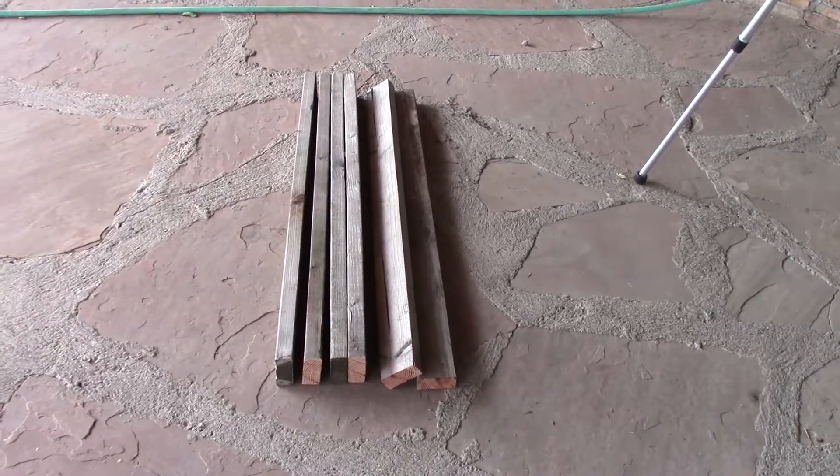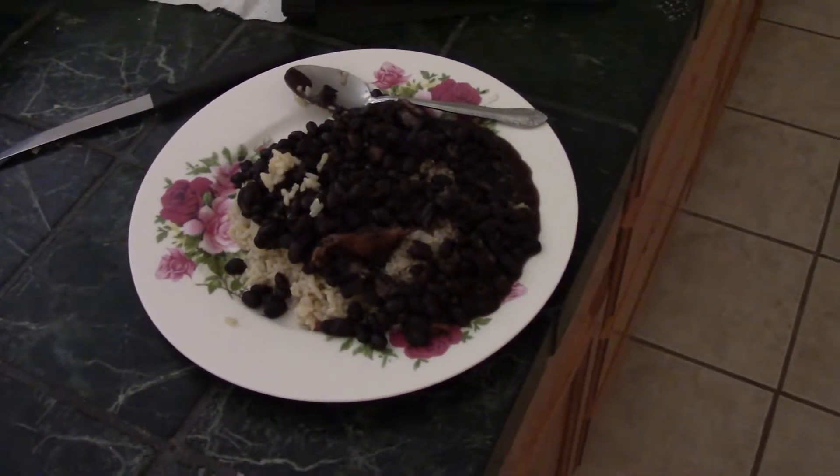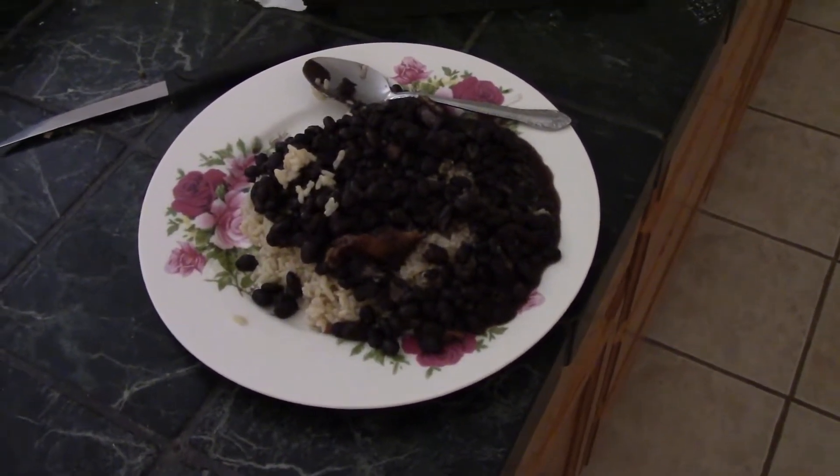Now I'm going to go eat. For my meal, I'm going to have a delicious organic black beans and rice with a wee touch of ham. Good stuff.